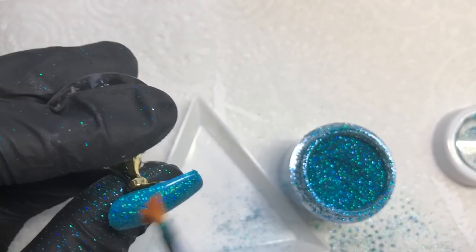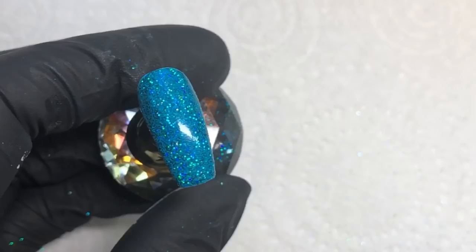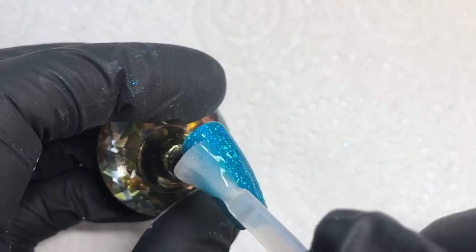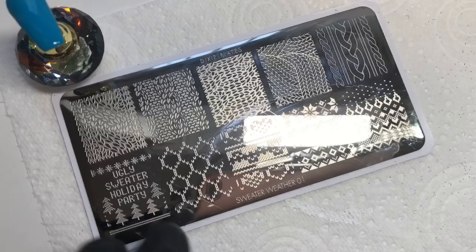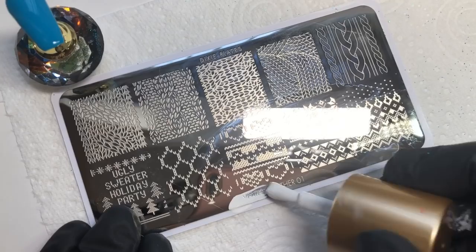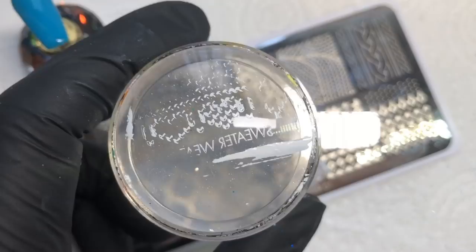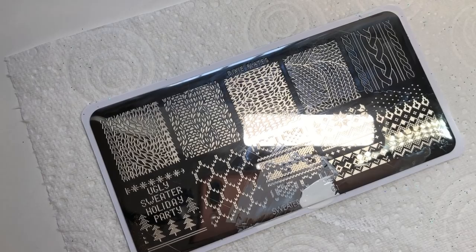Isn't this just such a gorgeous color — it reminds me of a sea abroad, all turquoisey and inviting. Then seal this in with a top coat. I use a base coat first so I don't contaminate my top coat. I also used the name of the plate as part of the stamping, since the letters were smaller and fit on the nail better. I used a lint roller to get rid of the bits of stamping polish I didn't want.